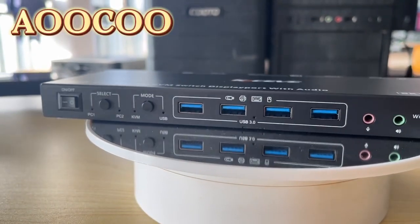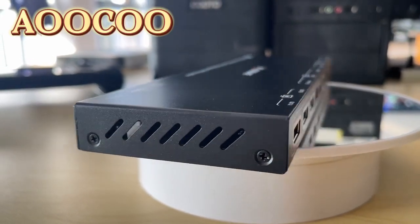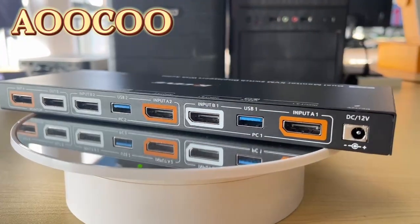Hello guys. In this video I'm gonna show you a dual monitor DisplayPort KVM switch. It's mainly used for two computers, with two monitors and one set of keyboard and mouse.